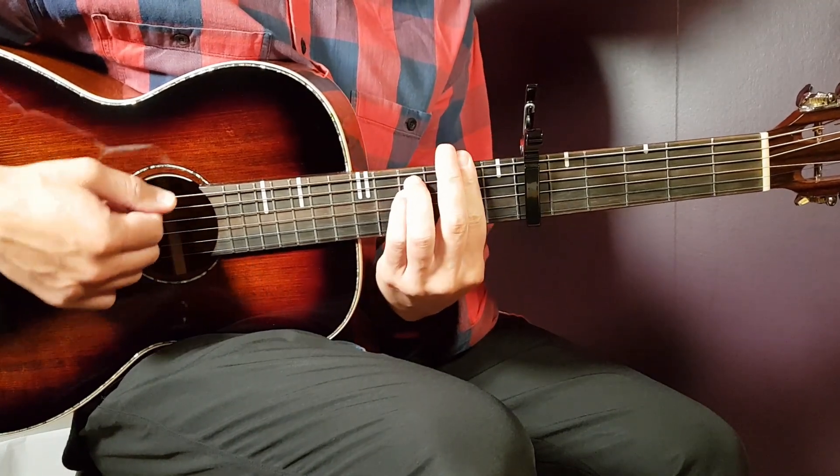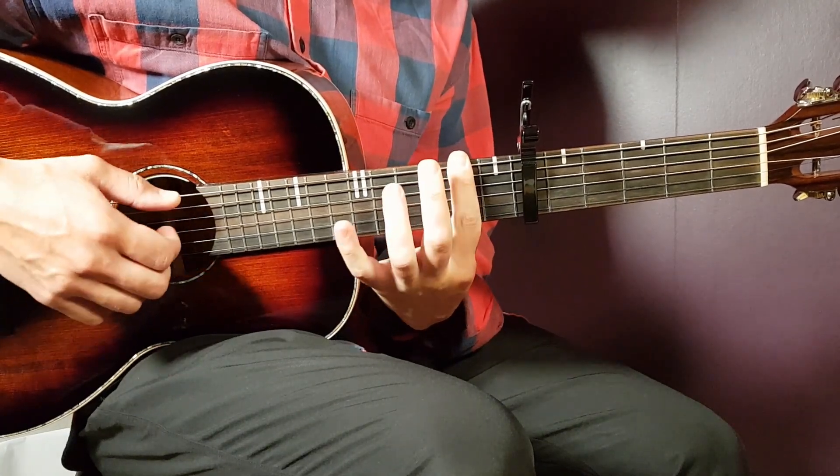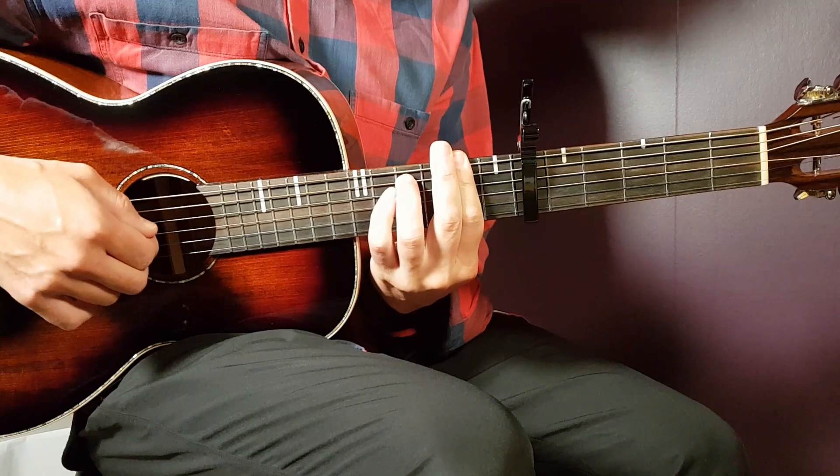Next chord is the F-sharp minor, and that's a bar chord. You play the bar on the second fret and cover all strings there, and then you need to add fourth on A and fourth on D.